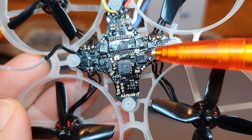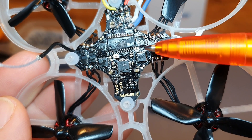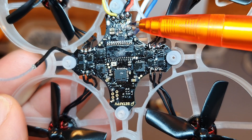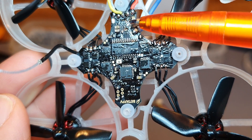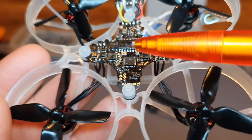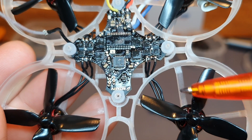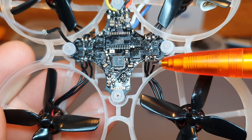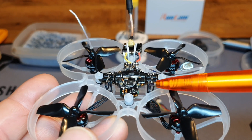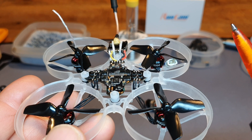If you're wondering why my FC is so shiny, I use nail polish to protect it from water, like when landing on damp grass. You can still solder through it — it turns a little brown and soldering is slightly more difficult, but it works. I've also detached the motor plugs and direct-soldered the motor wires to the FC just to save a little bit of weight. If you're wondering how to remove your motor plugs and direct-solder to your board, I'll put a link to a video I already made about that in the corner.